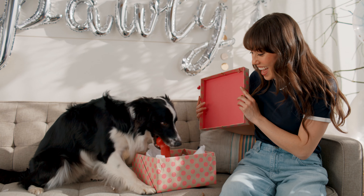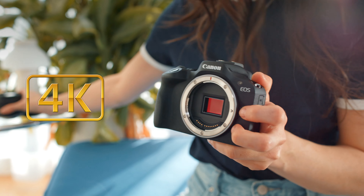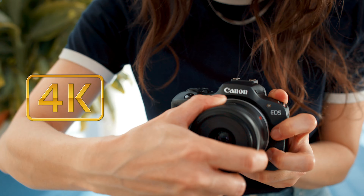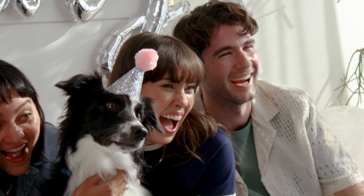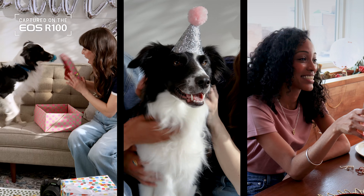Now, the EOS R100 not only shoots stellar photos, it's also great for video. You can shoot 4K video with the same great quality and lens options, and it's so easy switching from photo to video mode. The camera even knows when you're shooting vertically to reorient your files when you upload them, so it's easy to share on your social channels.